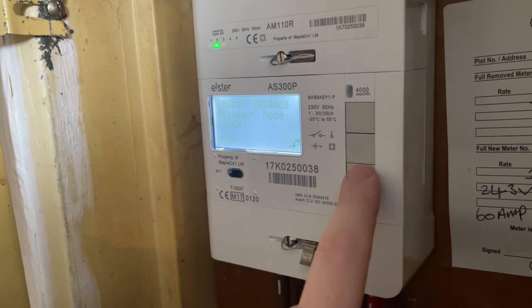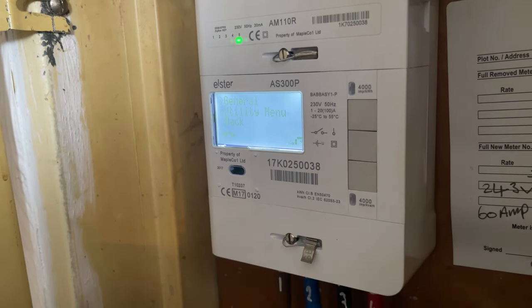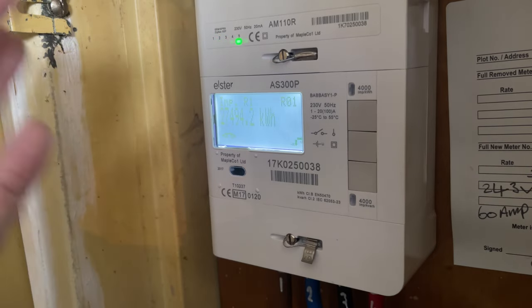To get out of it, press the middle button — it takes you back to the menu. Click down to Back, same again Back, and that brings you back to the main menu.